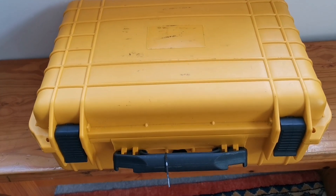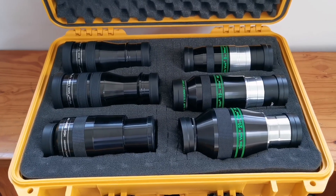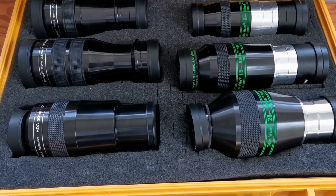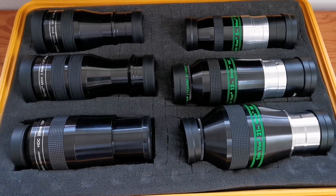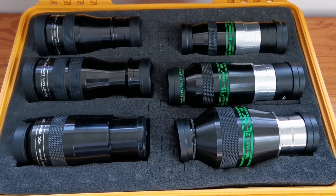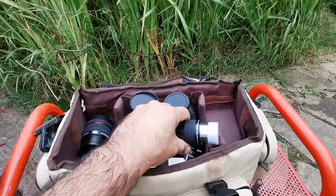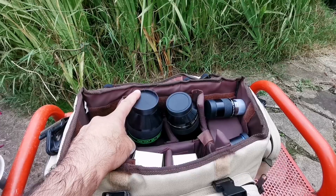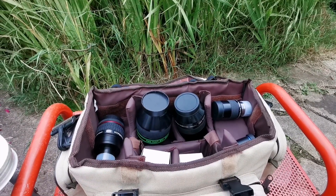Let's open our case for some of our 100-degree eyepieces. I am going to compare the Teleview Ethos 21mm with the APM 20mm — you know it under other names: Skyrover, Technosky, and Skywatcher is also the same. Both are 100-degree eyepieces.